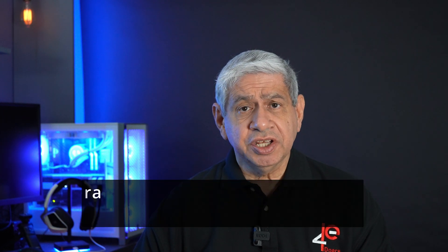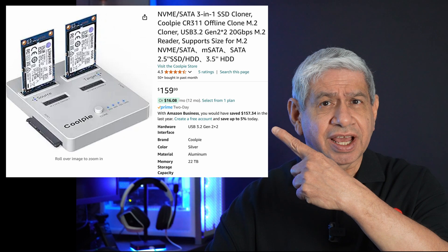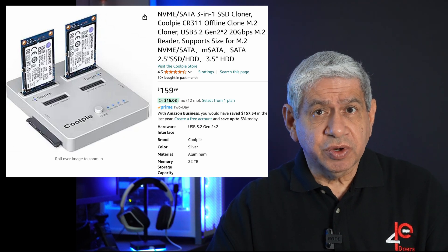Welcome to my latest video. On this one I'm going to do a box opening and product review. It is an actual disk cloner which can do cloning offline. It can also do M.2 SSDs that are SATA and hard drives that are SATA, and it can cross between them as well. It's made by a company called CoolPie — I'll put the Amazon ad up in the corner. It was sent to me by Shopify to do the review on, so thank you for providing this sample.